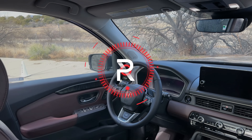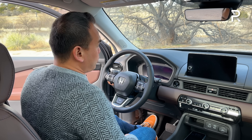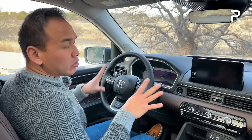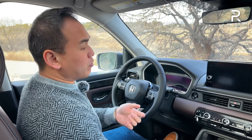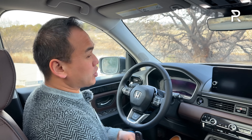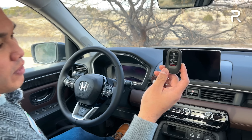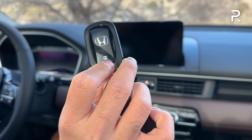Moving to the interior of the fully redesigned Pilot, I'm going to show you guys the Elite model because it has all the bells and whistles. When I get in and shut the door, it has a nice, solid-sounding thunk — remember, this is built off of their new light truck architecture. It also has a new chime, which definitely gives you the impression that Honda went all out with this redesigned Pilot. Here's the key fob — this is their newer corporate key that you see on other Honda models, with lock, unlock, remote start, lift gate, and panic buttons.